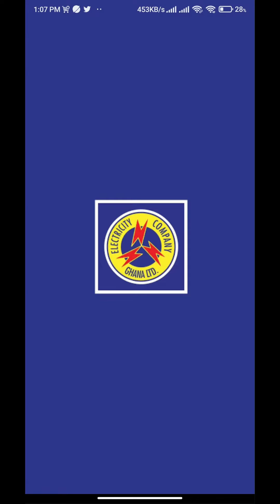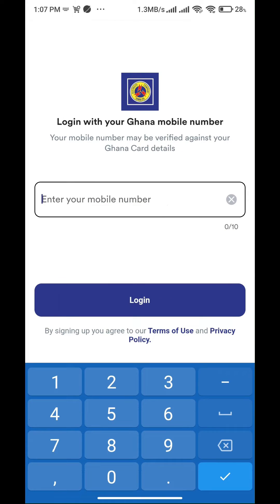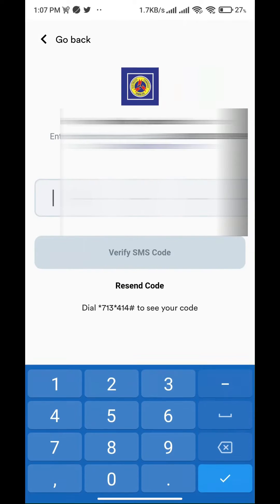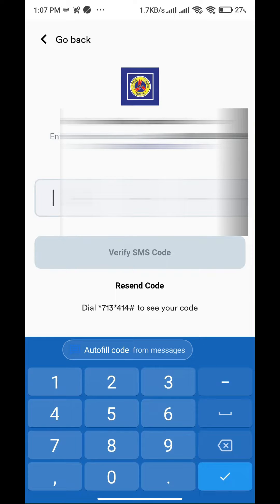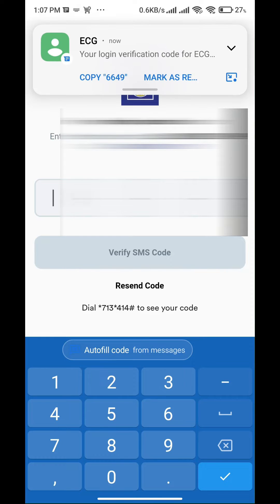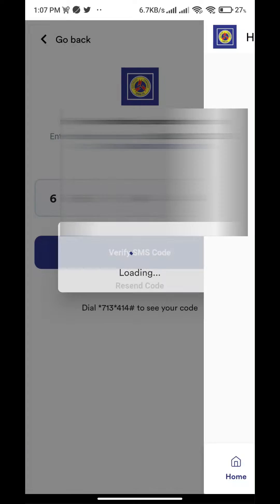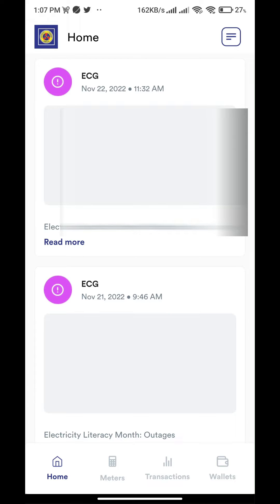Open the ECG app and type the number you prefer to use. Tap Login and a one-time code should pop up. Awesome, you have successfully logged in.